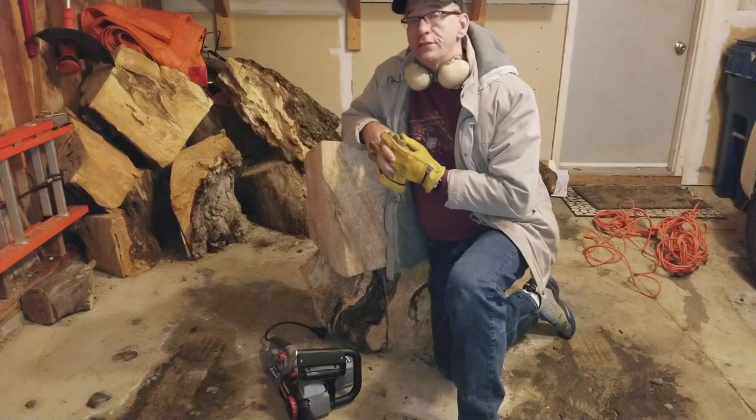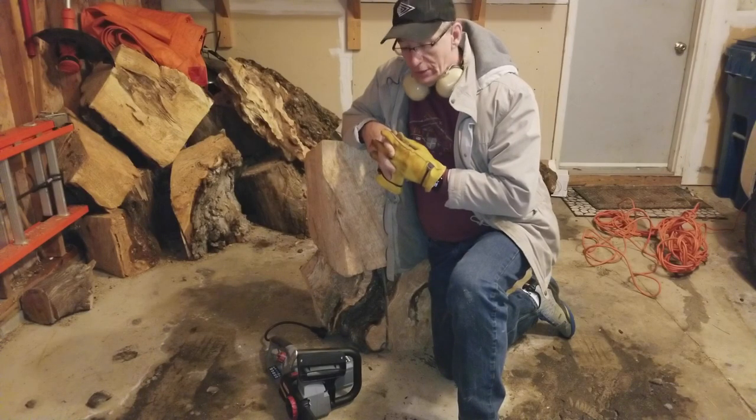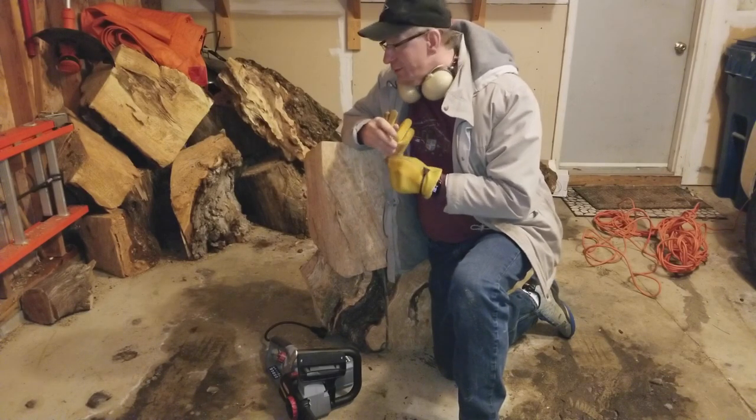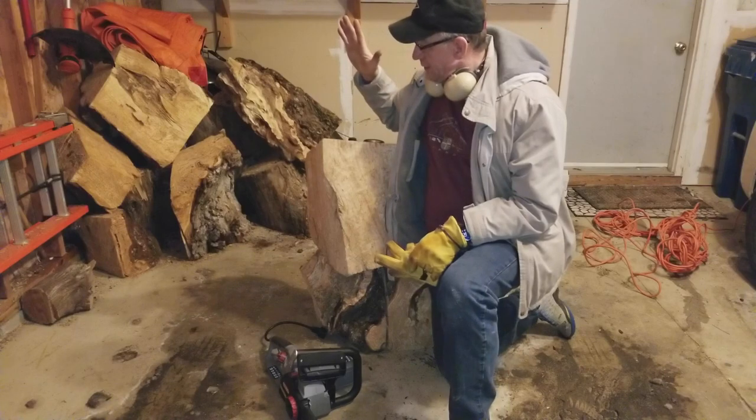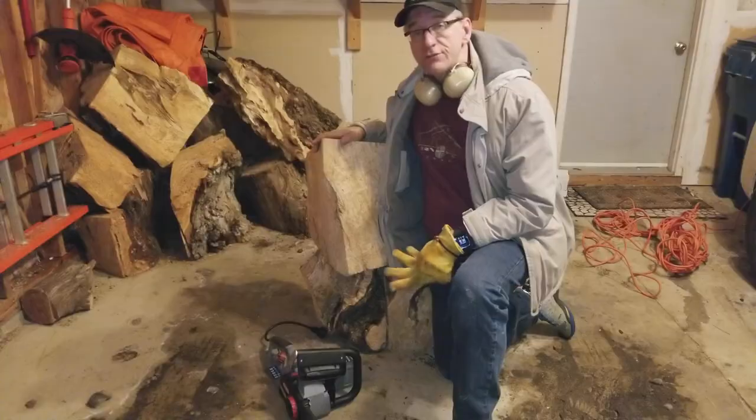It's really cold here in Michigan. Nice to be able to do this in the garage — nice to have a chainsaw that you can use in the garage. So I'm going to process this piece of wood right here, and you're going to see the first cut.